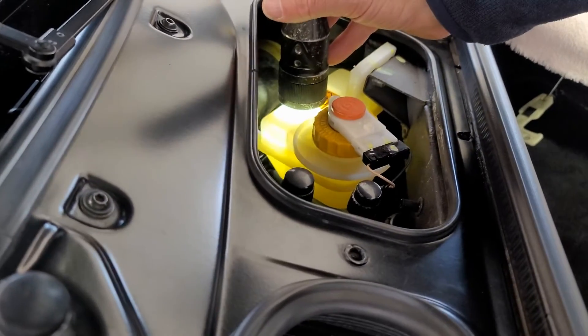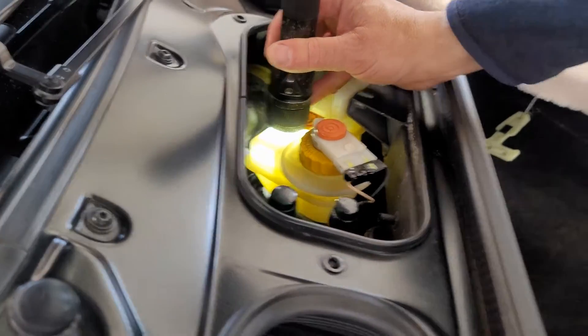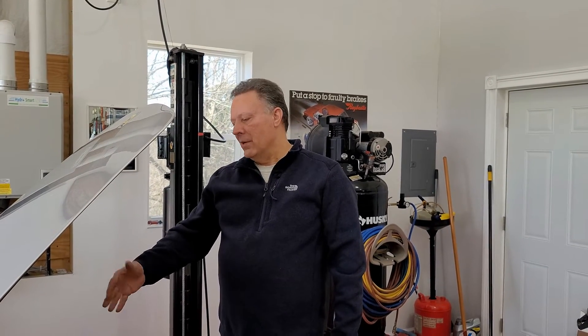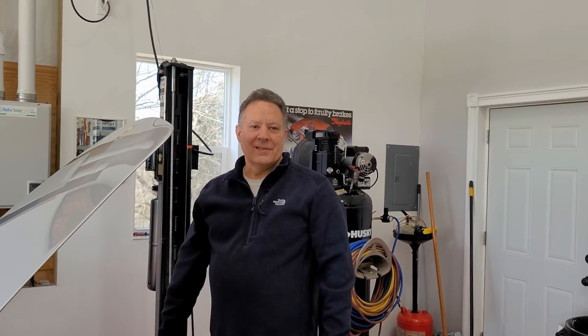The fluid level is close to the max line — just a little underneath it, so we're good. Put the cover back on and that concludes the brake service on this Ferrari 360. All that's left is a test drive. Thanks for following along — keep subscribing and we'll keep making more videos.